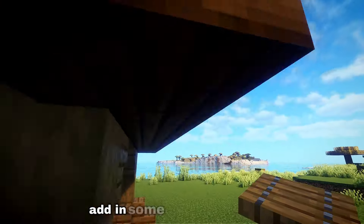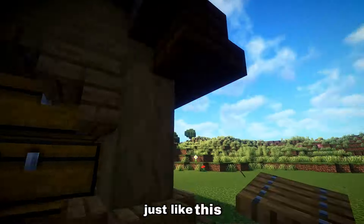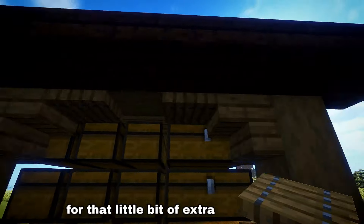Finally, go ahead and add in some spruce trapdoors around the exterior of the build for that little bit of extra added detail.